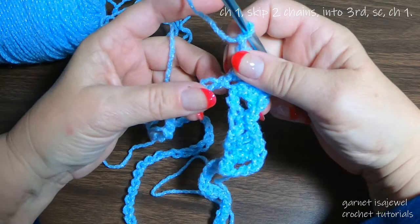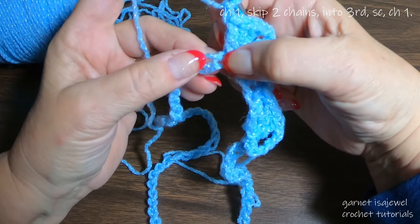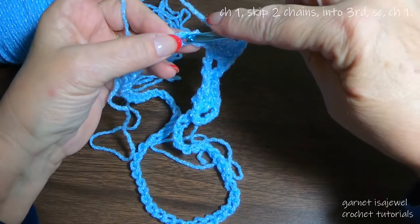Now go back to your double crochets. All of those double crochets are in that chain stitch — you can see it's stretched out, but you can see that little line showing the next chain. Going by this little hump, count that as one, here's number two, and in the third one place that single crochet.